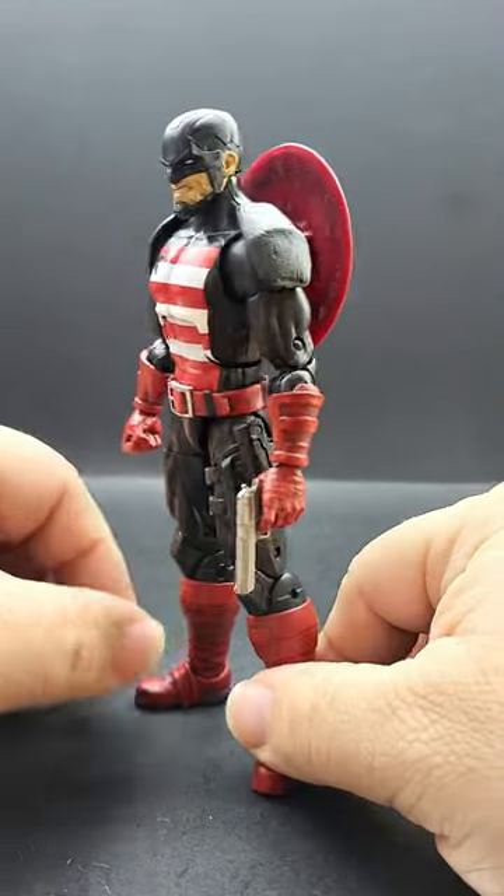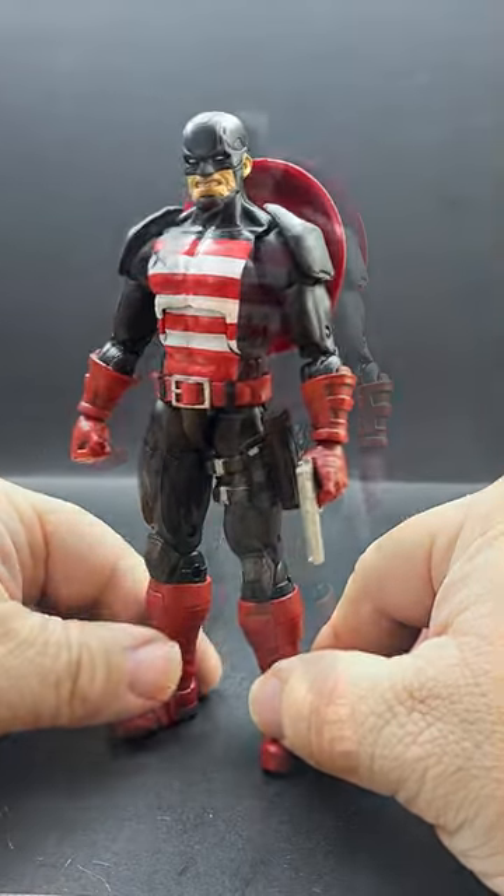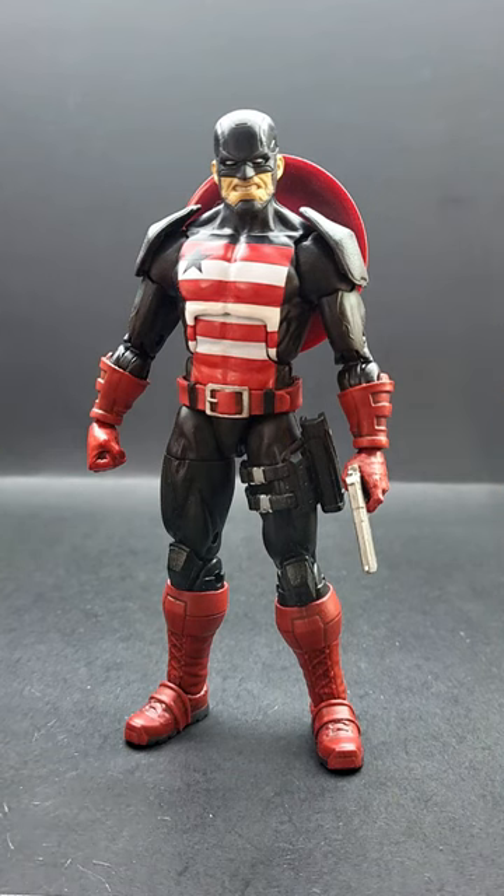Overall, I really like how this turned out, and it's a more modern take on a U.S. Agent. When you're customizing, you don't want to stick strictly to the source material — make what you like. Anyway, I'll catch y'all next time.